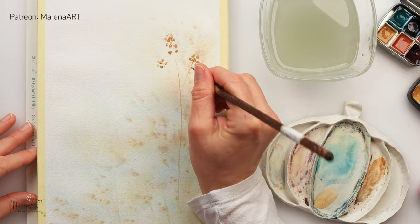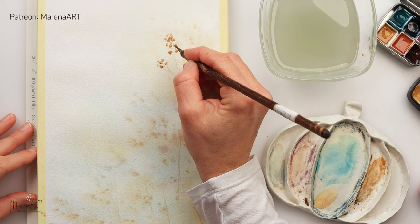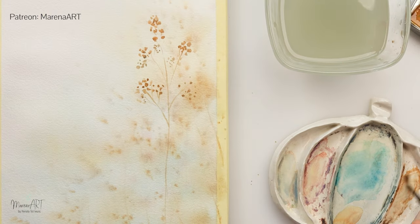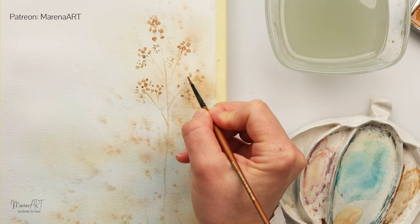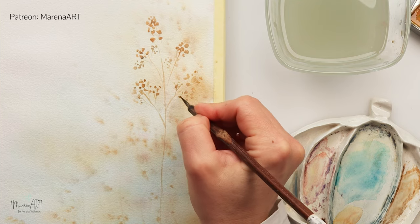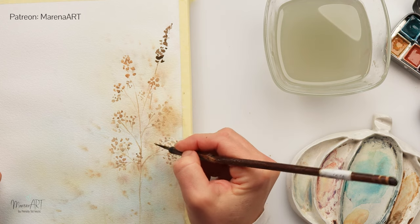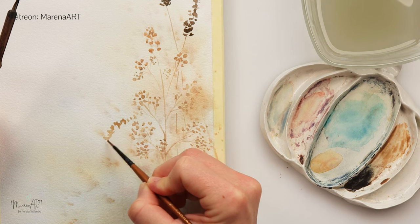Of course, if it makes it easier, you can paint the stems first and then add the flowers. I'm adding a bit more in the lower part, painting as randomly as I can. Using different tones of color — every time I pick up paint from my palette it gives me a slightly different tone. This darker brown is mixed from blue and dark brown.